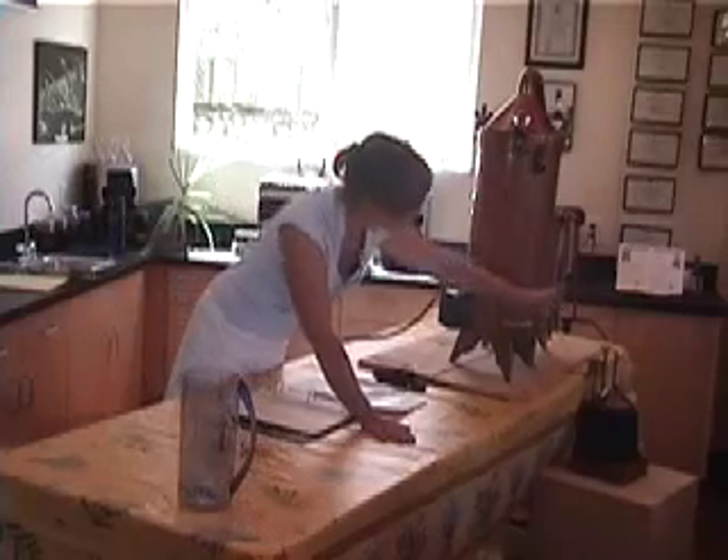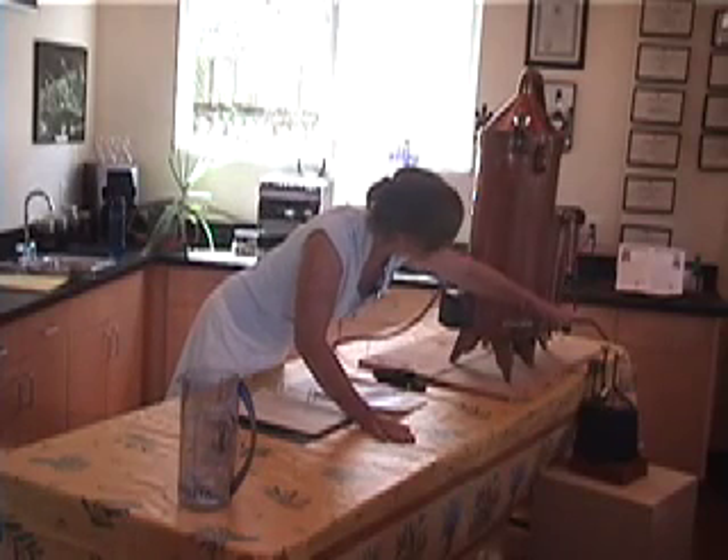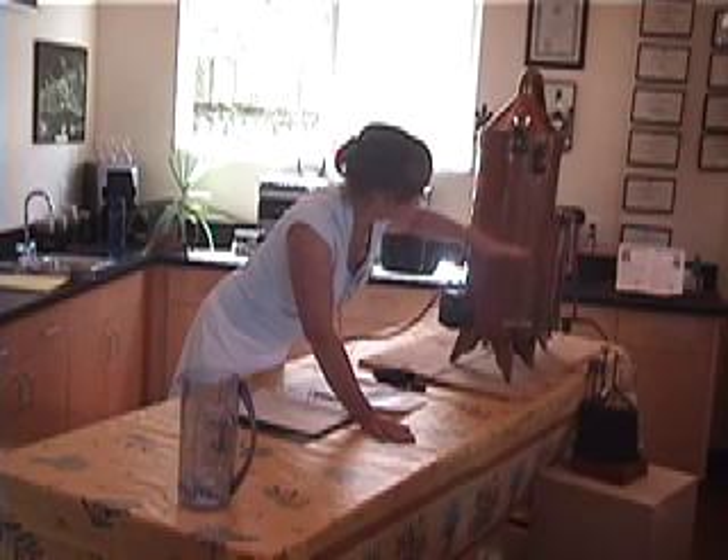I put water in here, and you'll see in my sight glass — see this glass here in the front — you can see the level of water. It should be about halfway. It doesn't mean that the water's up to here, but it indicates that the level is correct.